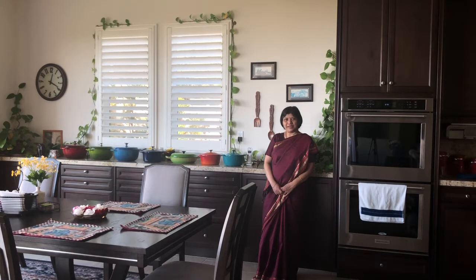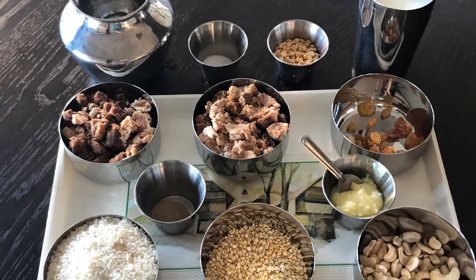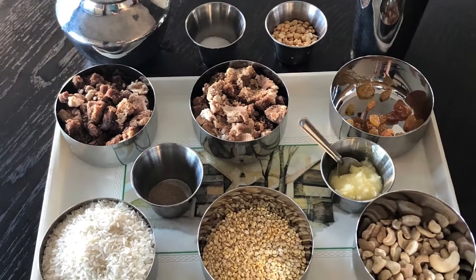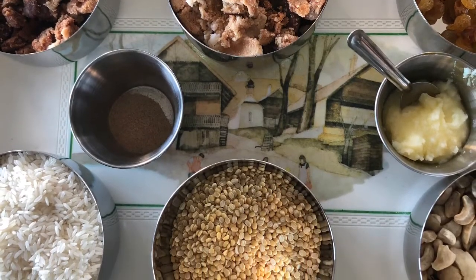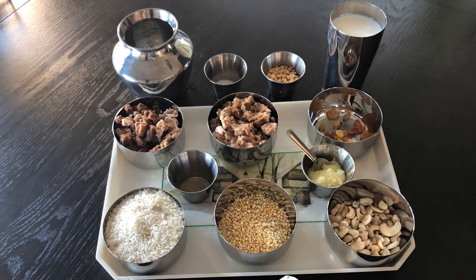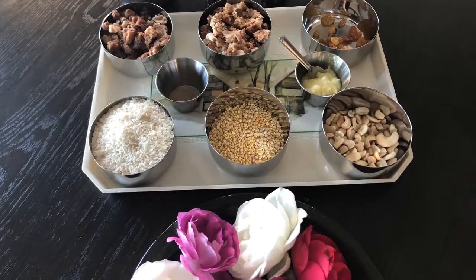To make this Sakkari Pongal we need one cup of raw rice, quarter cup of moong dal, two tablespoons of chana dal, two cups of jaggery, half a teaspoon of cardamom powder, four to five tablespoons of ghee, half teaspoon of salt, one cup of milk, and six cups of water.